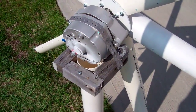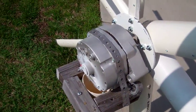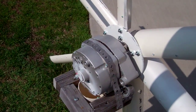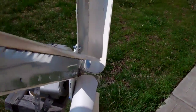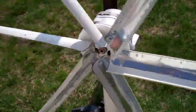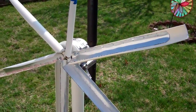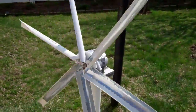This is a slant core seven-magnet PMA in DC. It would probably be better if it were in AC so the wiring would be easier to connect, but it's okay. It's like a generic rewound PMA. This is how it sits on the test pole.